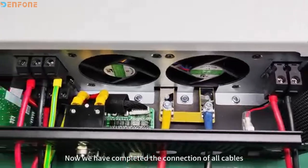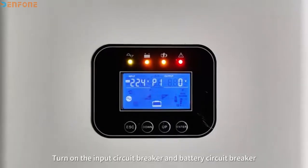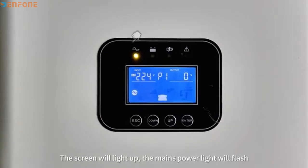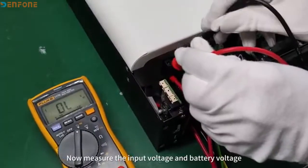Now we have completed the connection of all cables. Turn on the input circuit breaker and battery circuit breaker — the screen will light up and the main power light will flash. Now measure the input voltage and battery voltage.